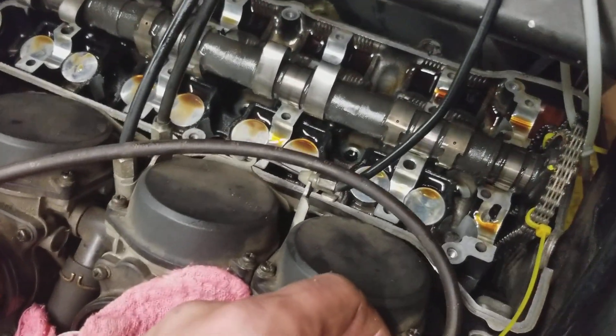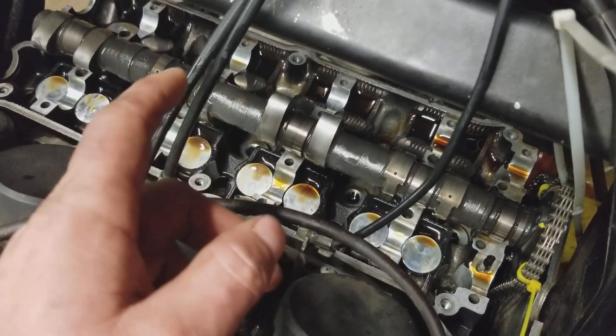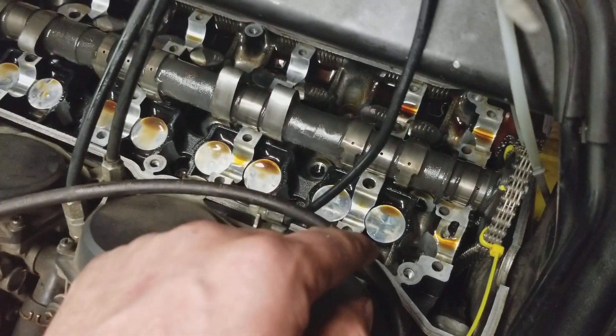I only had one that was really bad enough that I absolutely had to get. Two on the back side were a little loose, so I decided to go ahead and do them as well.